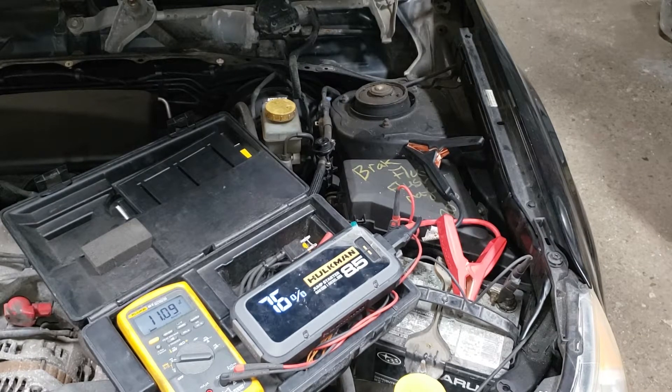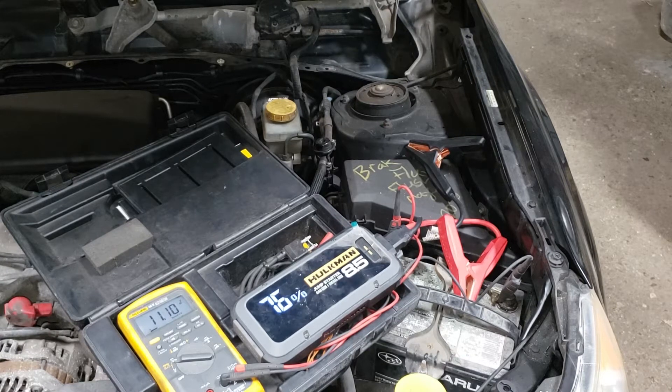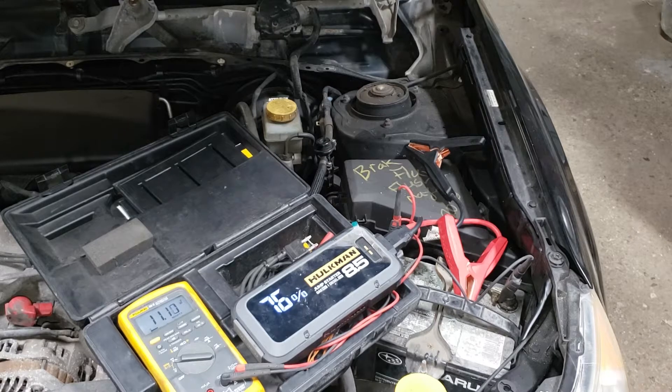We're going to go ahead and throw a nice used alternator at this thing because this is just a parts car and I'm tired of boosting this stupid thing to get it in and out of my shop. That's enough pointless rambling — let's go ahead and get started.